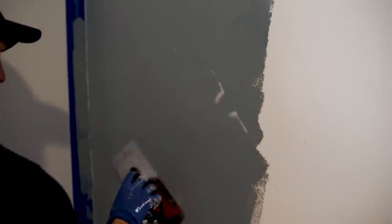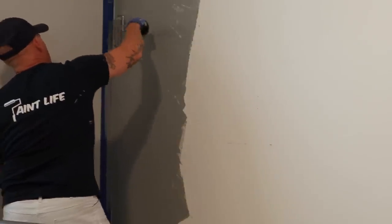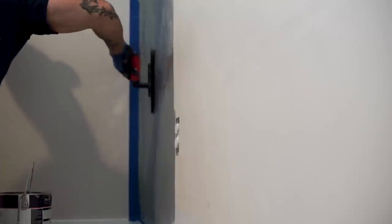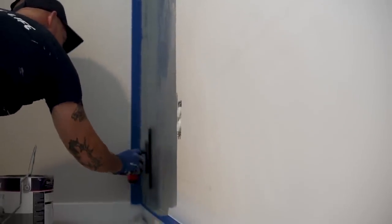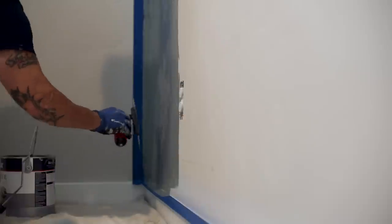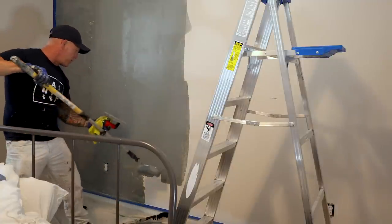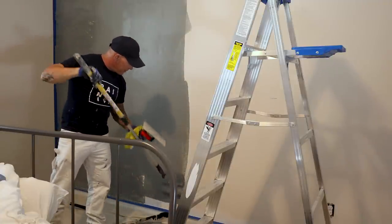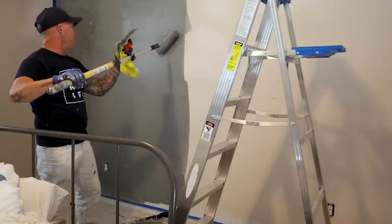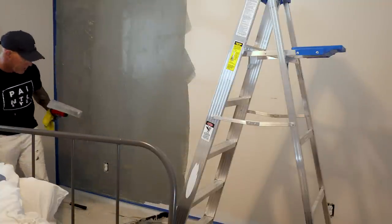You can see I'm just randomly troweling this stuff. I'm using the microfiber to work it up against my tape. I don't want to leave any roller marks behind — I want it all to be flat. It's just a random troweling effect. You don't want to create any type of pattern; just make sure it's completely random. I want a really thin coat, but I'm trying to get it to the point where I can't quite see through it — I can't see the white wall color through it.